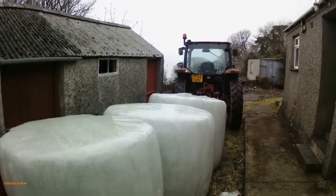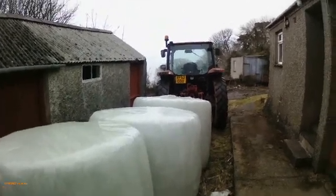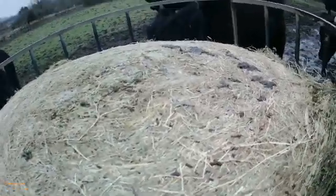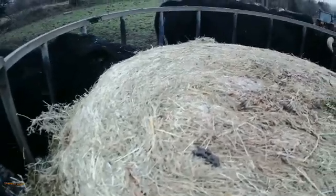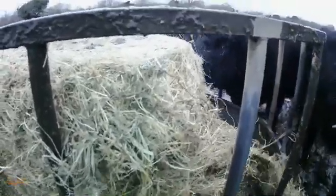I'll open up one of these bales and show you what I've got. This is the bale I just picked up from the farmyard. You can see it's dry — nice and dry. This one's got a bit of bracken. I'm not so concerned; the cattle will pick out the bracken. I think the test result is fairly positive.